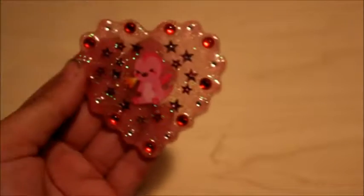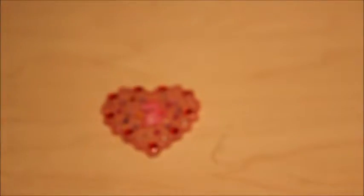We're going to wait 24 hours. Once this is done we're gonna do the next step. It's been 24 hours — that's what they look like now. Very pretty, very nice.